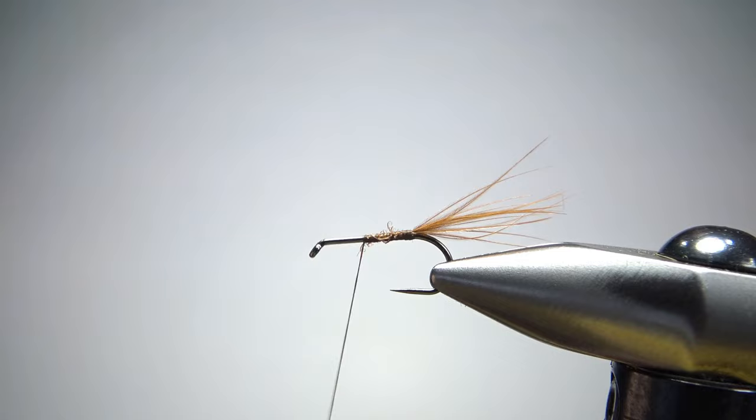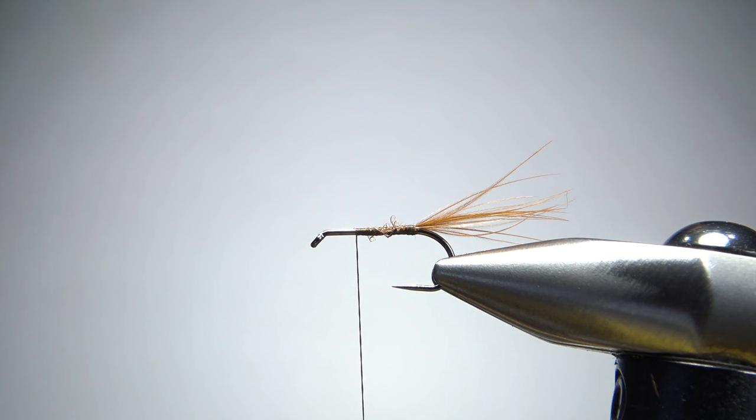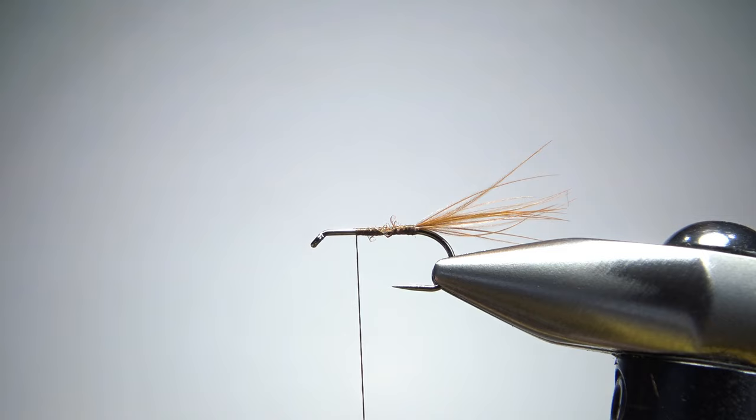Snip or bury those right there, and let's take our thread up to about a third of the way back to catch in our post. And this is where this fly is kind of unique. Dave Hughes says just turkey slips or brown partridge feather, and I'm going to use two partridge feathers because I don't think one was enough.